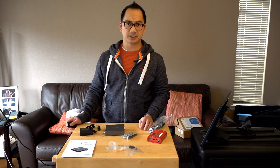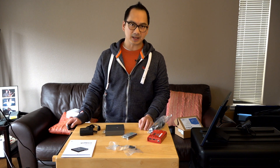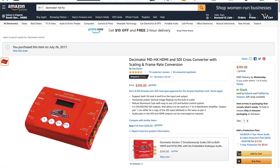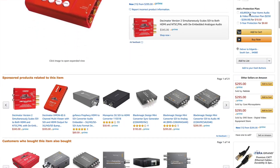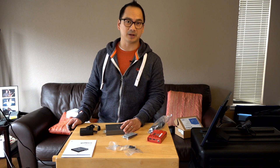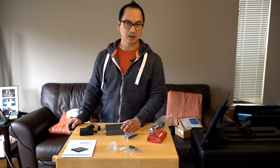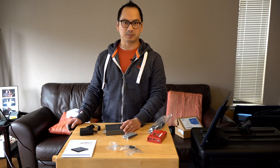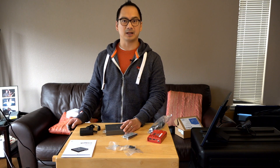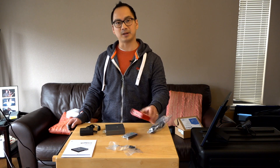That concludes the test and comparison between the Decimator MD Cross with scaling and the GoFanco with scaling. Although I compared this to the more expensive Decimator MD Cross — which also has test patterns — the GoFanco doesn't have audio overlays to check if audio is passing through. But since the ATEM switcher includes those tools, that's not really an issue for me. The cheaper Decimator MDHX is still $95 more than this GoFanco. Their support is based in Silicon Valley and has been really great. If you're looking for a relatively inexpensive HDMI, DisplayPort, or VGA to SDI converter, this is the way to go. They offer a 30-day return policy and lifetime technical support. I highly recommend this as a great alternative to the Decimator. Thanks for watching.